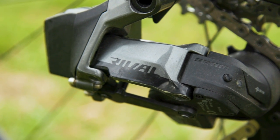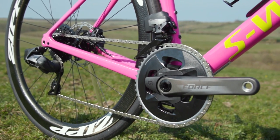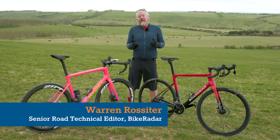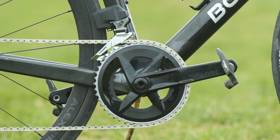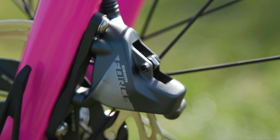SRAM Rival Axis versus Force Axis. With SRAM introducing the cheaper Rival to Force, which should you choose? The wireless world of SRAM just got that little bit more complicated. To simplify things, we've left out the pro level world of RED and thought we'd compare Rival Axis with Force Axis.